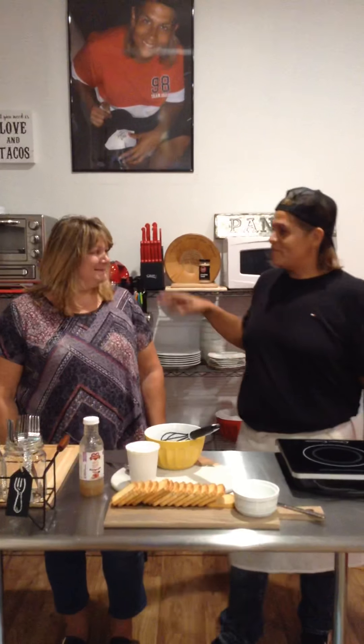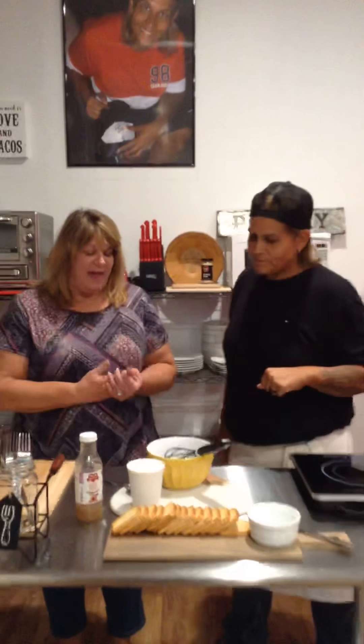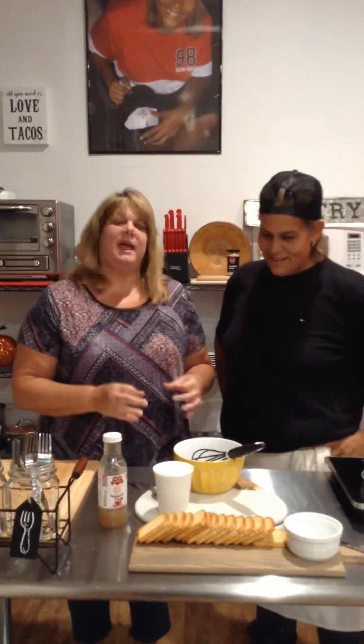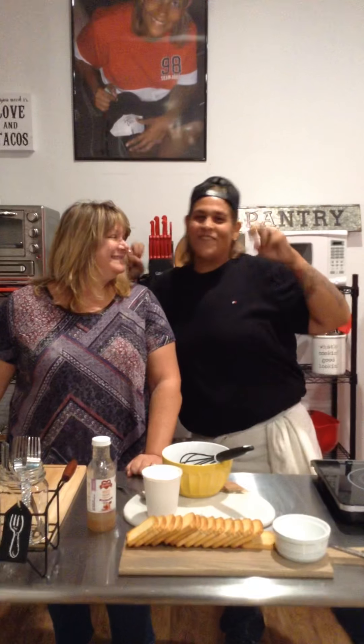Hey everybody, JJ here. Welcome to Cooky with JJ. Today I have my good friend Lori. Hello everyone. She's in the kitchen with me. Lori's here because she's had this wonderful appetizer item and she really needs to learn how to make it so she can impress her friends that she plays bingo with every month.